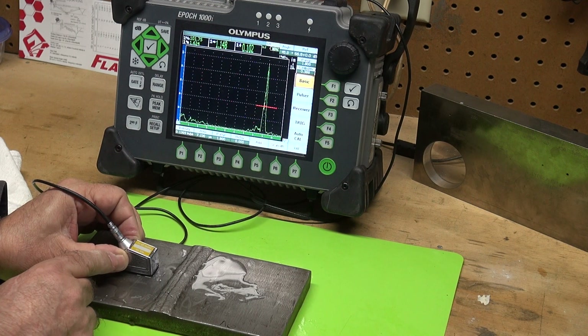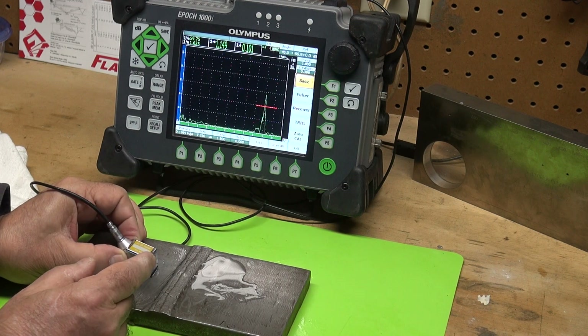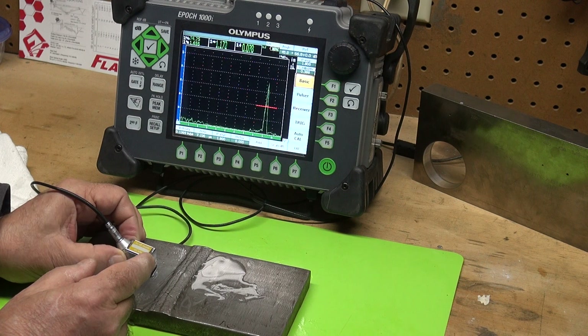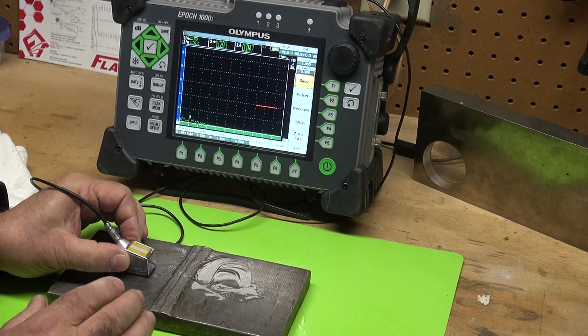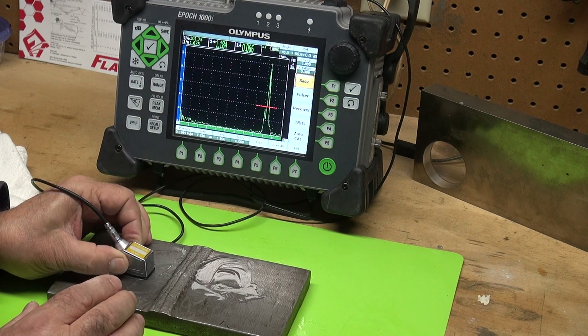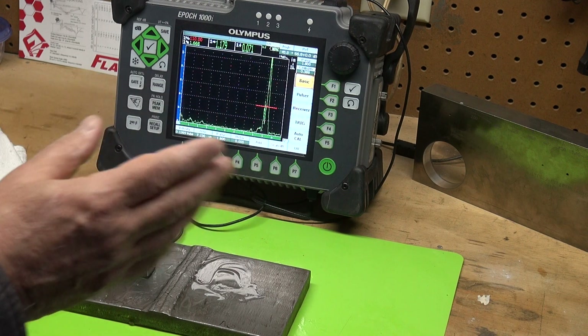I calibrated on an IIW block and set my reference level using the 0.6 deep side-drilled hole. As you can see, I have good energy coming back. My reference gain is 66.8 dB from the IIW block.